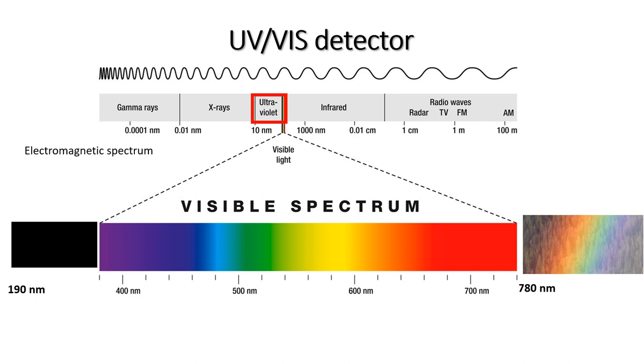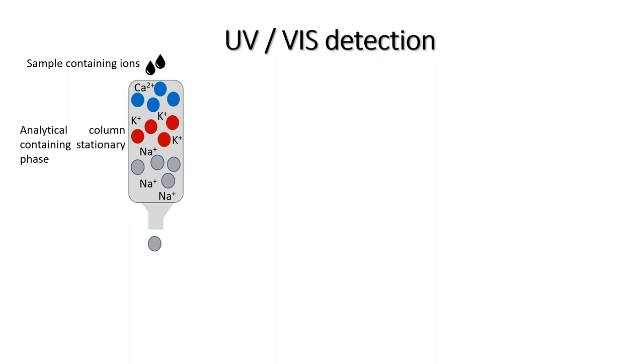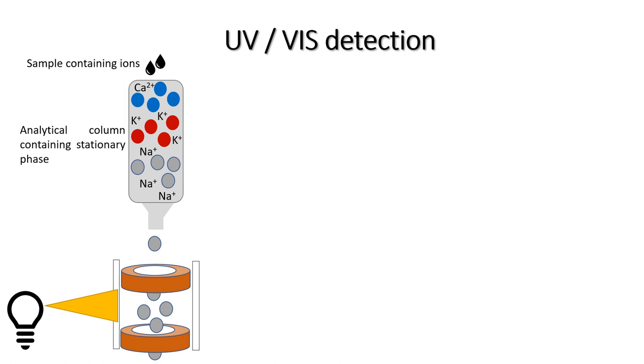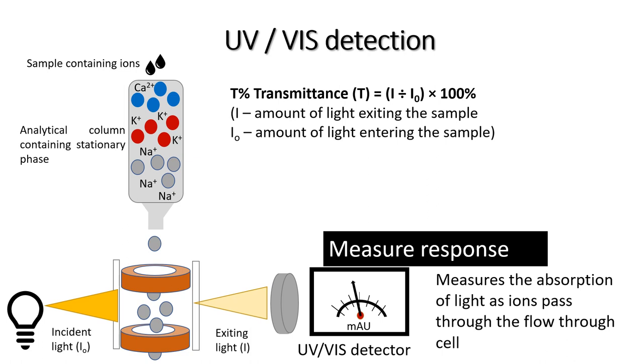A UV-VIS detector measures the interaction of molecules or ions with visible and ultraviolet light. UV light ranges from 190 to 400 nanometers, and visible light ranges from 400 to 780 nanometers. Two different types of lamps provide light in each of the spectral ranges. After the molecules are separated on the column, they pass through a cell which is illuminated by the lamps. Certain molecules can absorb the light in the UV-VIS spectral range and therefore influence the amount of light transmitted. The percentage of light transmitted can therefore be calculated, and once this is known, the amount of light absorbed by the molecules can also be determined.